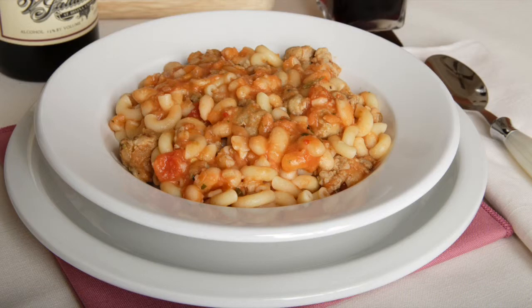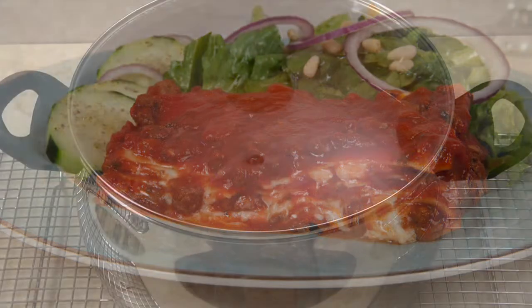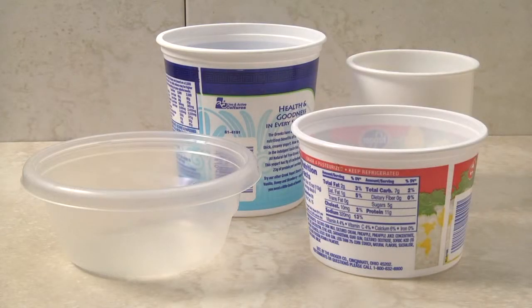Your sauce is now ready for everything from a pasta e fagioli to a delicious, quick homemade lasagna. If you don't plan on using the sauce the same day, remove it to a wire rack and cool two to four hours before refrigerating. Warm sauce will stain plastic, so allow it to completely cool before transferring it to containers for freezing.